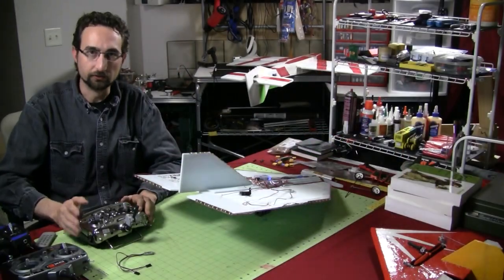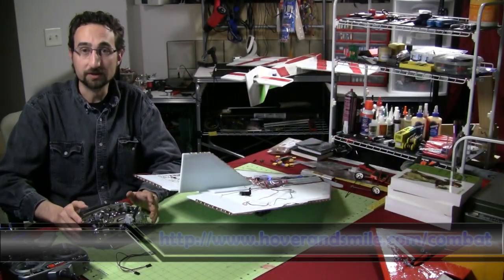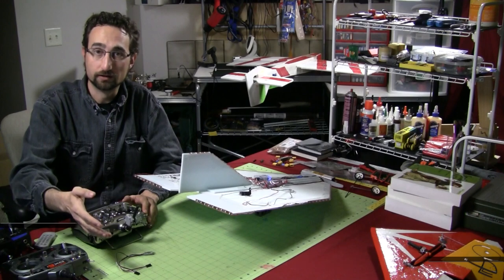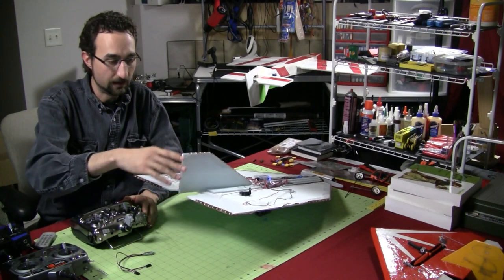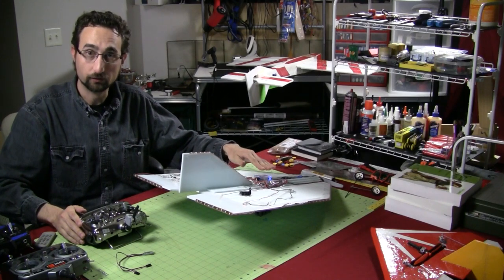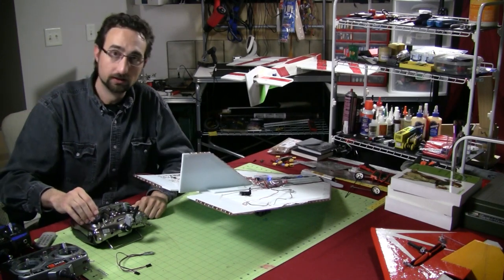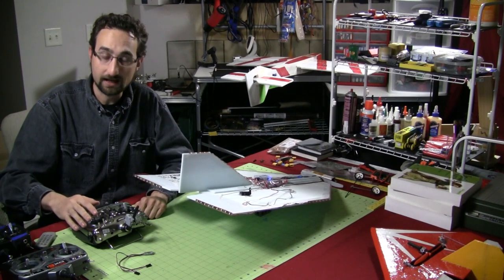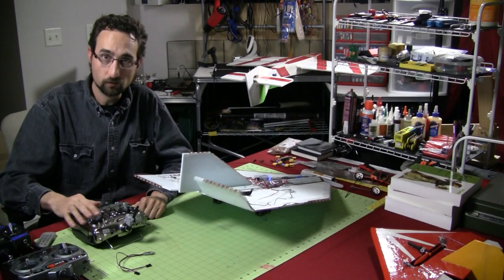Before we get into any mixing terminology, let's take a look at why we would need mixing on a Delta Wing flyer. A standard Delta Wing flyer doesn't have separate elevator and aileron control surfaces — I only have these two. So if I were to have a servo hooked up to my elevator and aileron channel on my receiver without mixing, and I give elevator, I only move one control surface. Same for the aileron — only moving one.